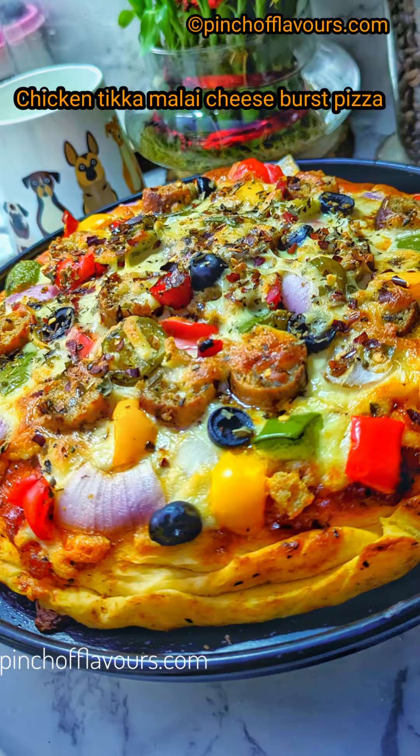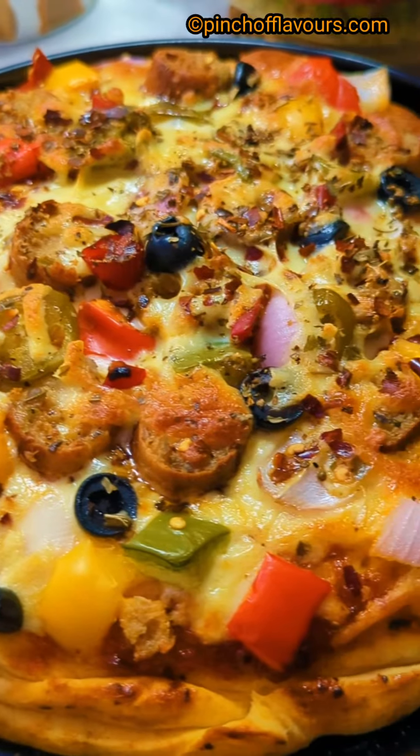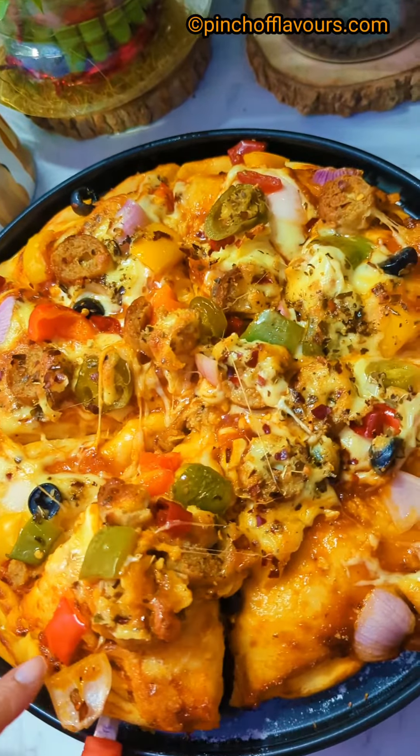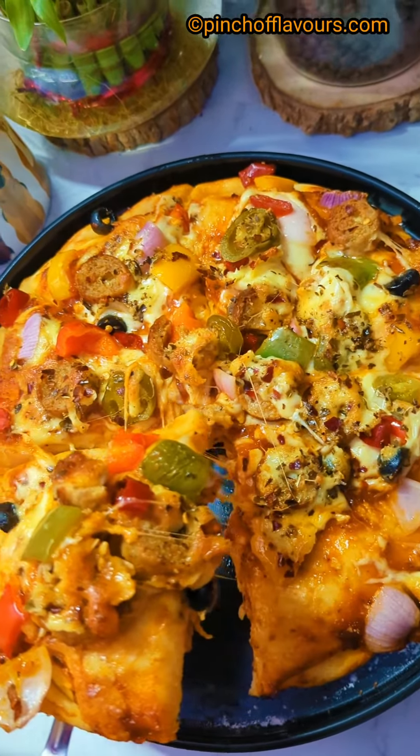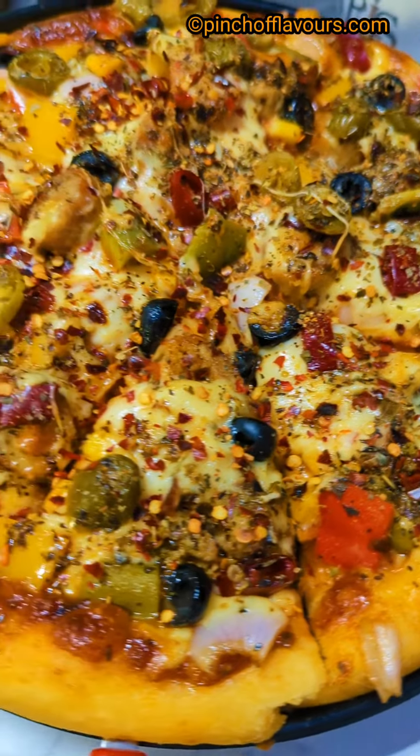Hello friends! Today is New Year's Eve, so I have prepared chicken tikka malai cheese pizza — so delicious and cheesy, better than any Domino's or Pizza Hut. Just trust me, this is homemade and piping hot!